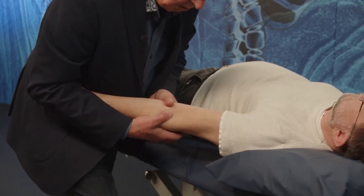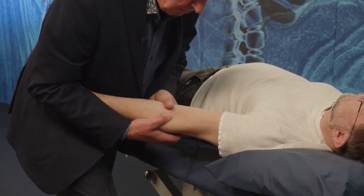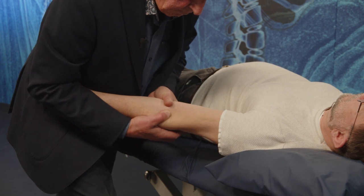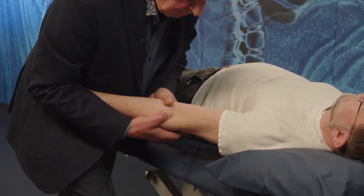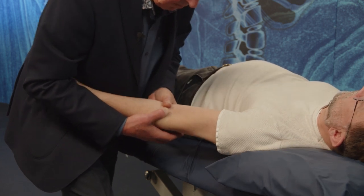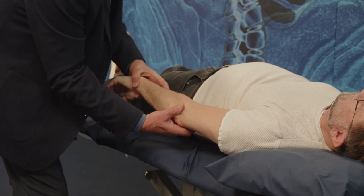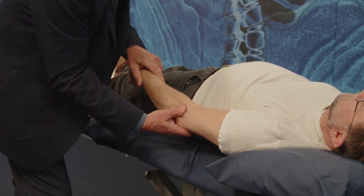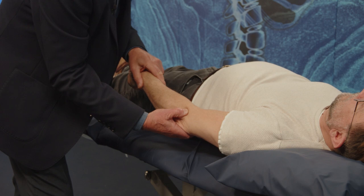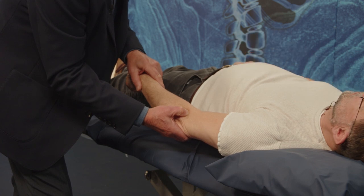Now let's see if I can free this joint — this may make a bit of a bang. You'll hear a bit of a wallop from it. Is that hurting? That's it. Now does that hurt? No, it's tender. Yeah, more than before or less? No, that doesn't. What did you do in there?